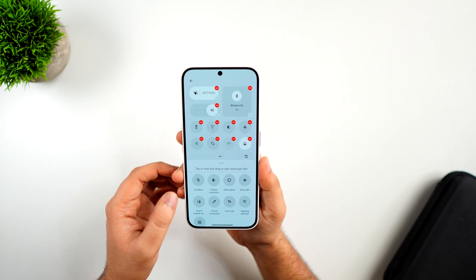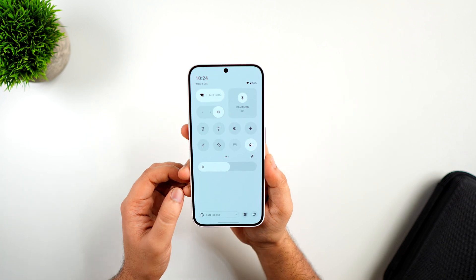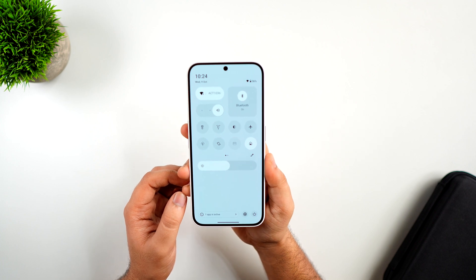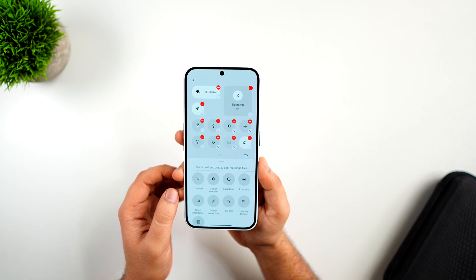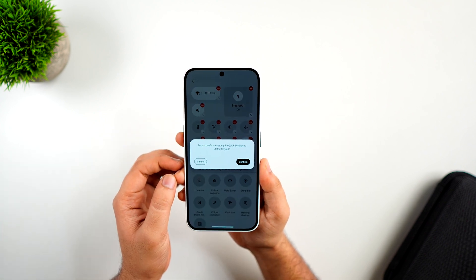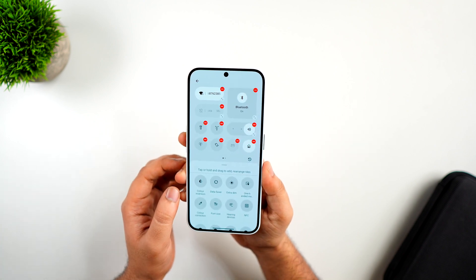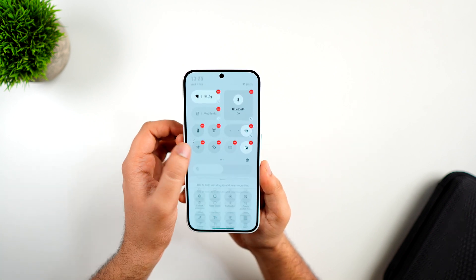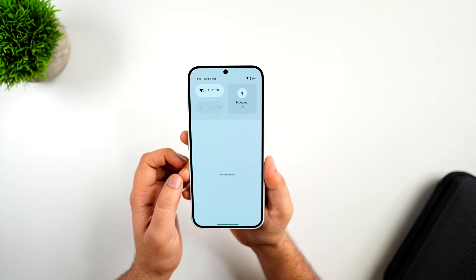There is also a new brightness slider which looks much thicker than the previous version, and we have the option to enable or disable auto brightness directly from here. You can completely redesign the quick settings as per your requirement, and if something goes wrong or you just messed up the layout, you can tap on the reset icon to get back to the default layout. Overall, they have done a great job with the quick settings panel.